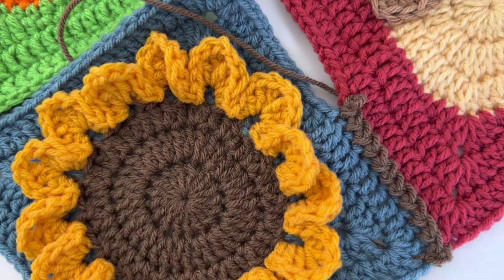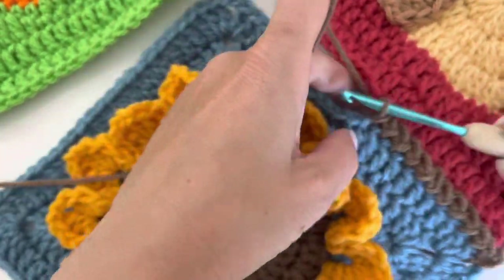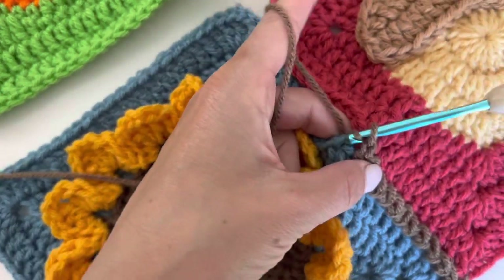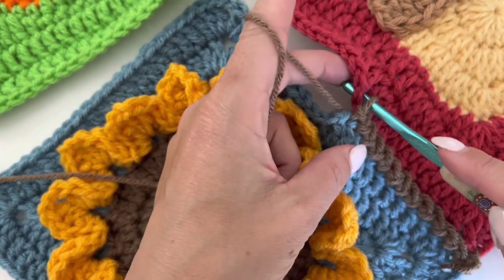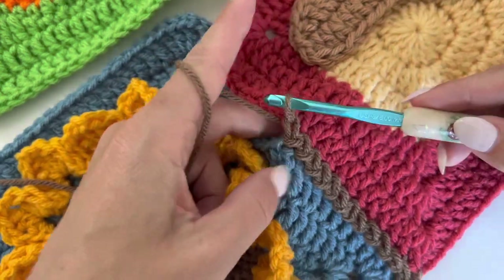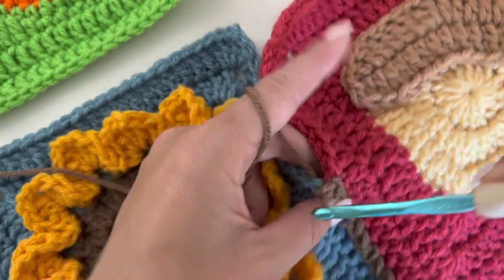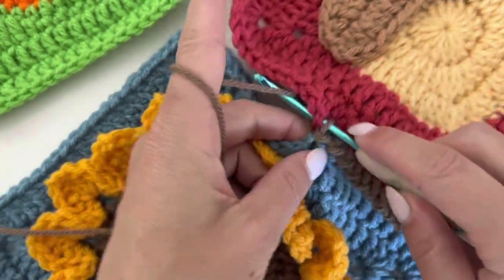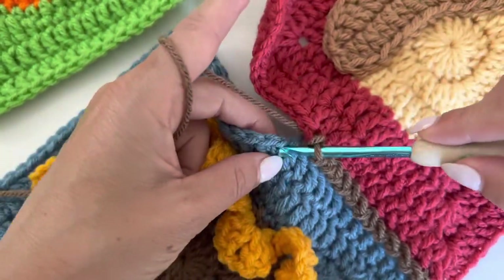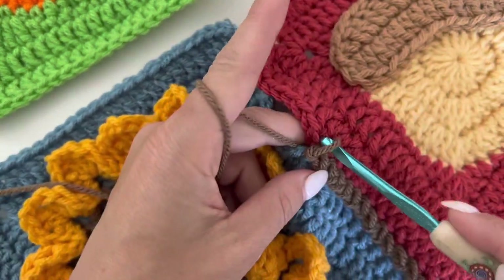I am slip stitching the edges together. I've already started, and what I'm doing is just like the name — I'm just slip stitching on one side, and then I'm taking my hook and going over the top and into that red granny square on the other side and just making a slip stitch. Now back over to the blue one, slip stitch over to the red, and slip stitch back over to the blue. So you're kind of getting the technique here, just working back and forth.